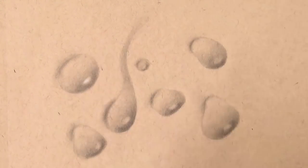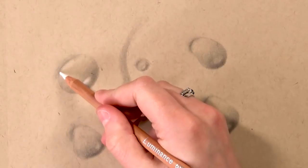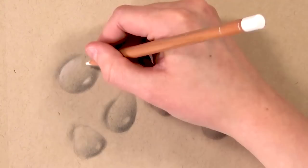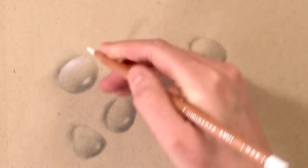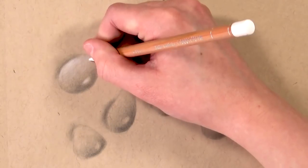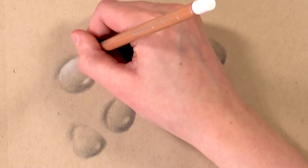Now I'm going in with the white Caran d'Ache coloured pencil. Before adding this it was important to make sure there wasn't graphite on the areas I wanted to highlight. I used a bit of blue tack to pull off any pencil that got smudged onto those highlighted areas when blending with the cotton wool bud.